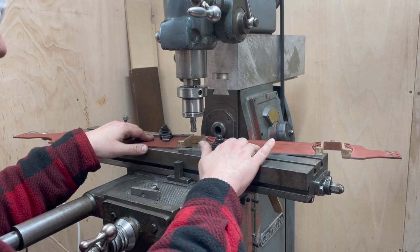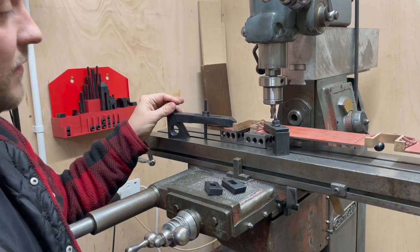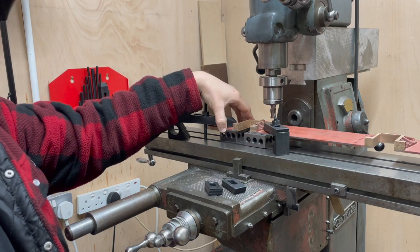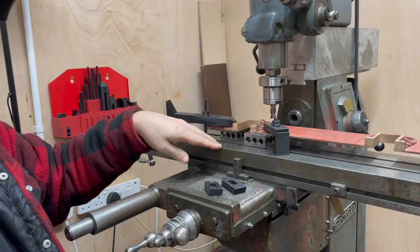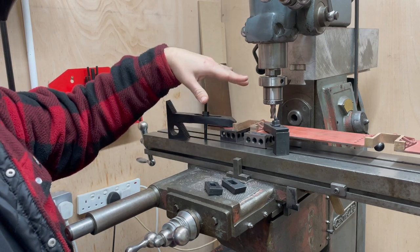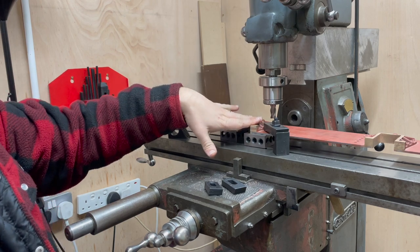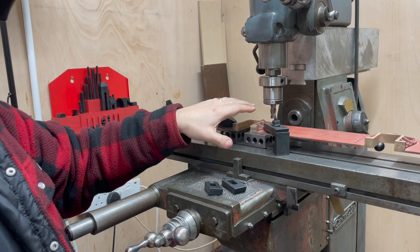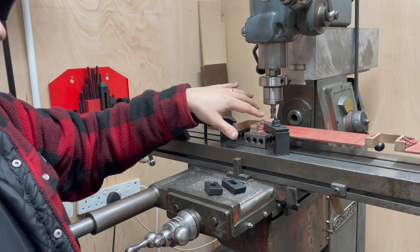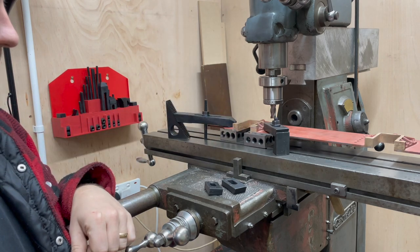A few days have gone past. I need to set this up again because the table ran out of travel. You can now see the chassis side clamped down on top of some 1-2-3 blocks, which gives me the required height to face off the top of these. I've got the milling cutter down at the correct height, which should result in an overall thickness of about 610 thou — about 15 thou under spec — but I'm pretty sure that will allow me to clean up all the faces and get them nice, flat, and parallel.